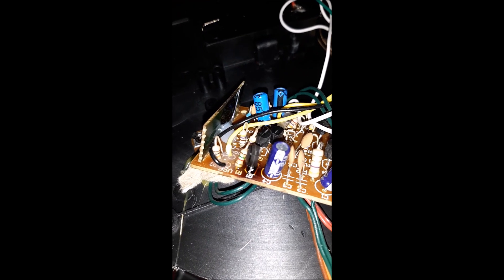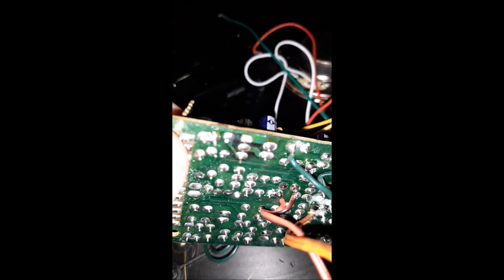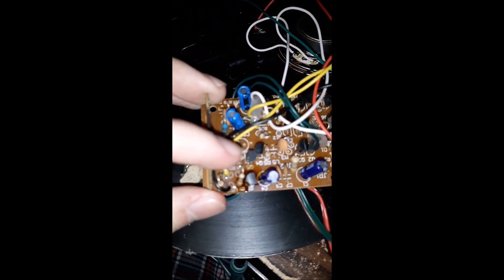Look what I found. What is this? It's a transistor - and it is freaking burnt up. That's where it goes on the PCB. That is guaranteed to be our problem.